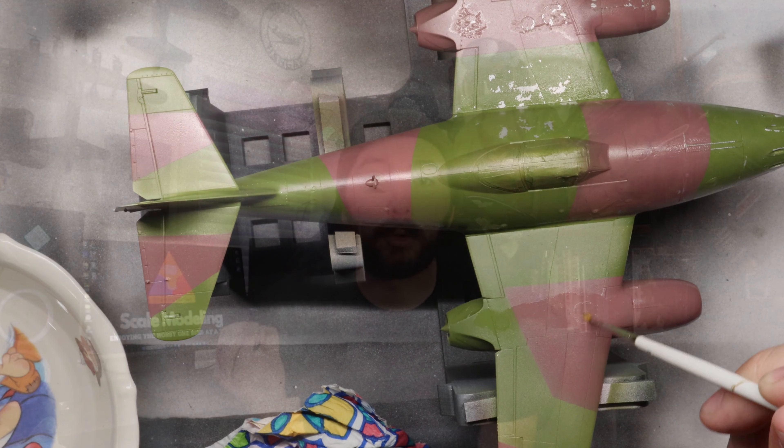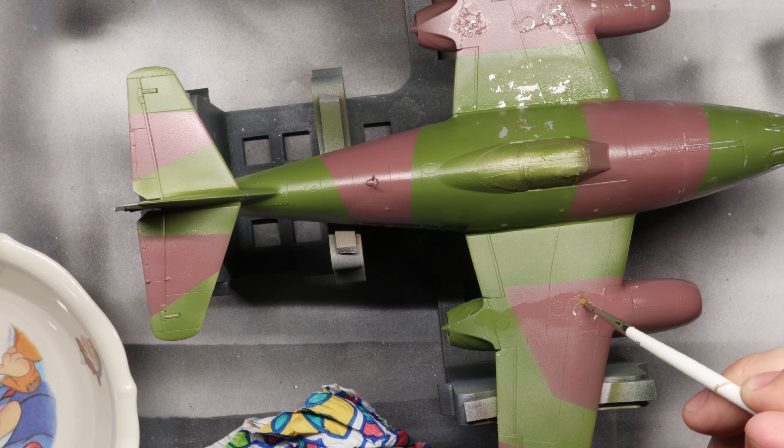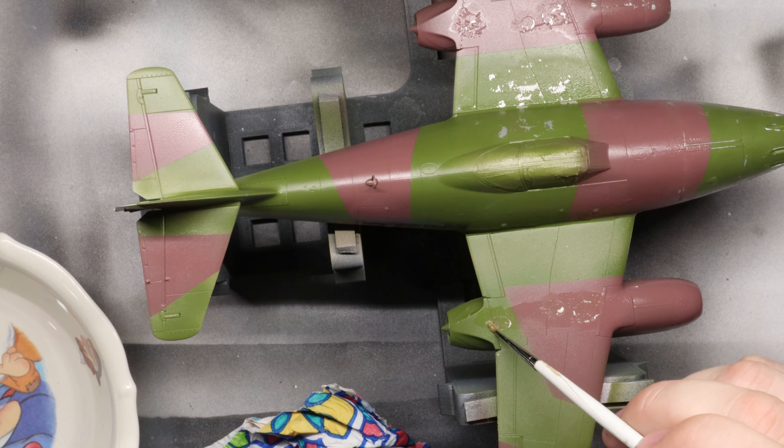Now there are two basic rules — more guidelines, really — to keep in mind with this method. Number one: go slow. Take your time, be gentle. Add increasing pressure as you brush along until you start getting the results that you want. Once the hairspray disintegrates and the paint actually starts to lift off, it's going to happen fast. So you don't want to pull off more than you actually want, which leads to point number two.